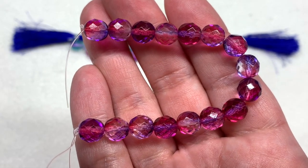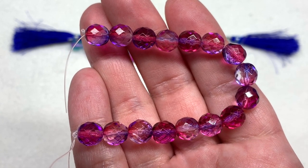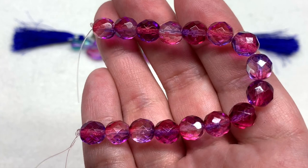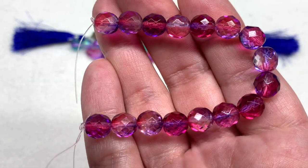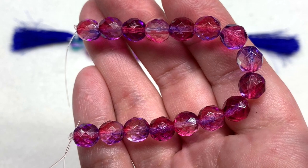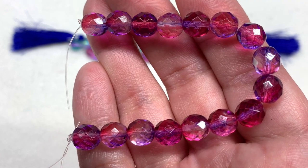This next strand coordinates beautifully with those drops — these are the Czech glass fire polish faceted rounds in the purple and fuchsia mixture. We have 16 pieces included in the eight millimeter round size as well, and just like those drops they shift from pink to purple all around the surface, with transparency letting the light shine through and showing off those faceted colorful rounds.